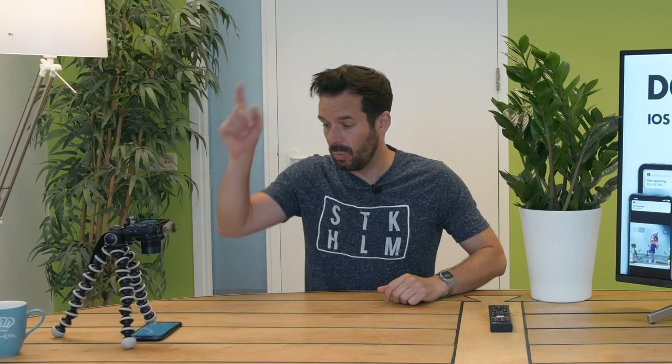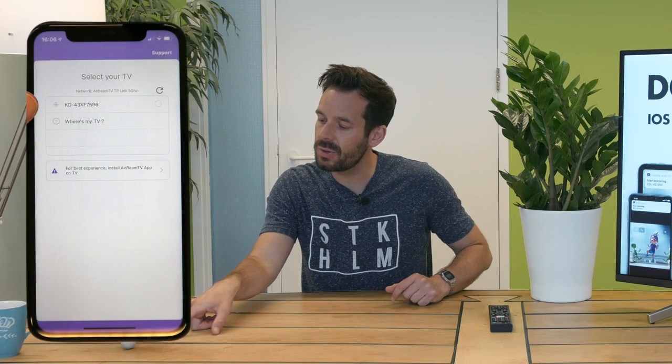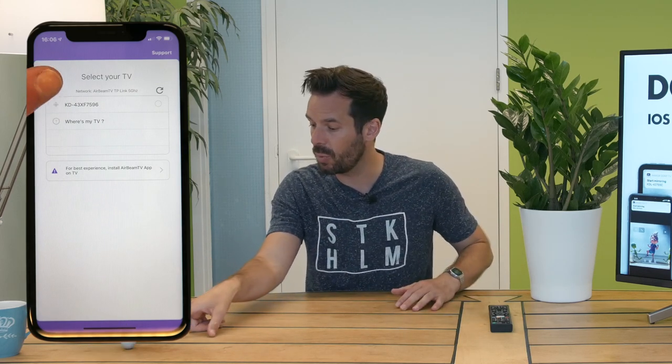Now we are back to the phone, where we will see the icon next to our TV has turned into a little Android, meaning we are connected via the app — the best performance way of connecting.